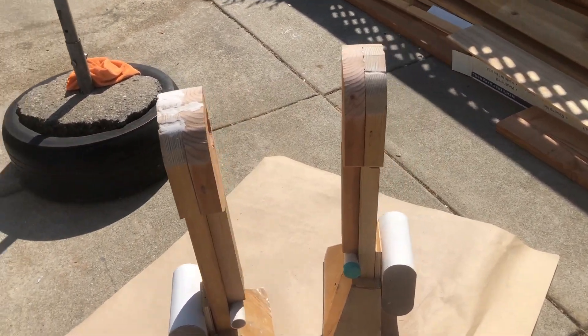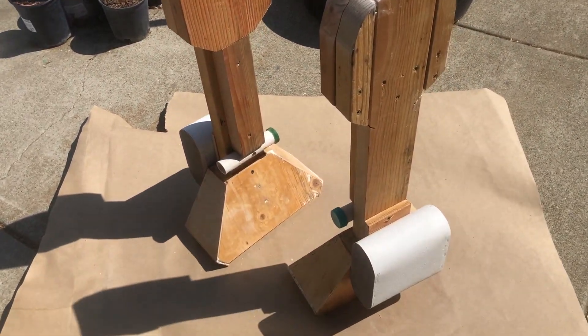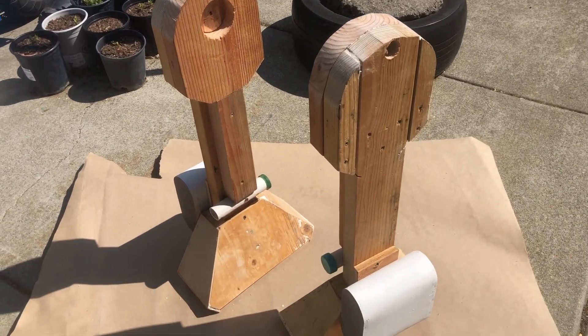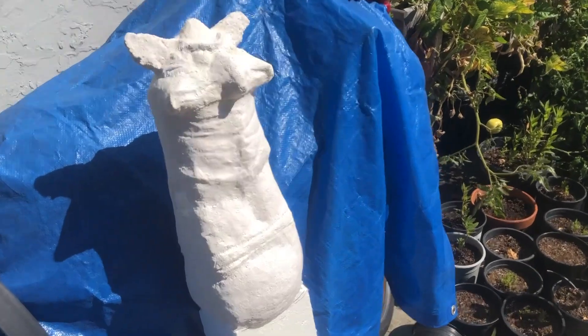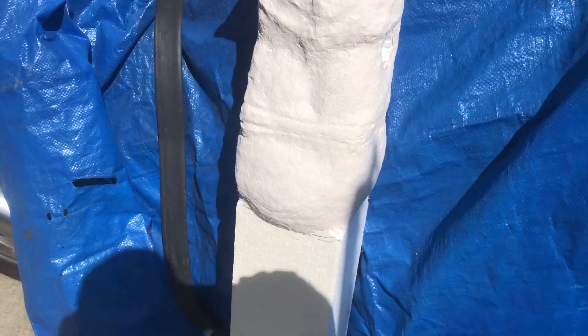This is it as far as structural work — the rest is just going to be painted details. It's gonna be super hot today, so there's a good chance I'll get a lot of painting done because all layers will be drying quickly.